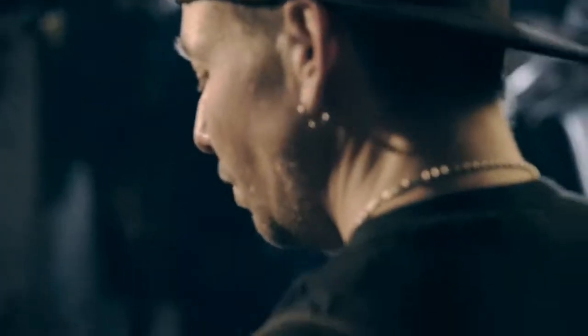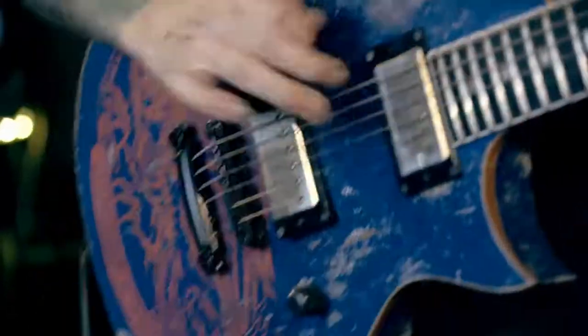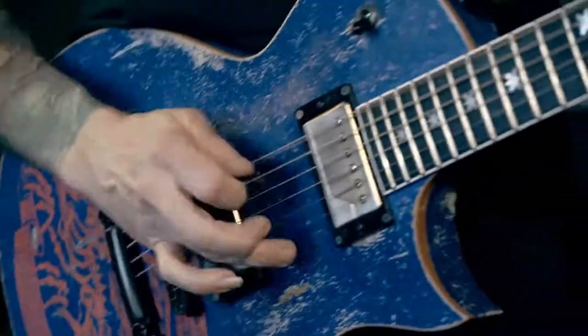On the TC-100 I run strictly on channel 3. I'm a metal dude and that's the high gain channel. Just being able to play with that saturation, I'm also afforded the ability to have those notes and attack just scream through.